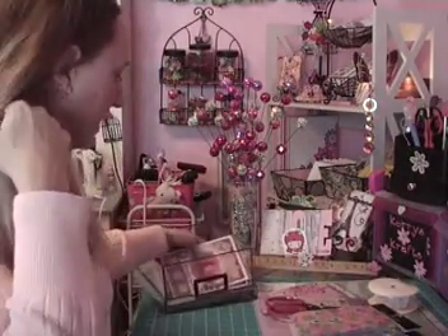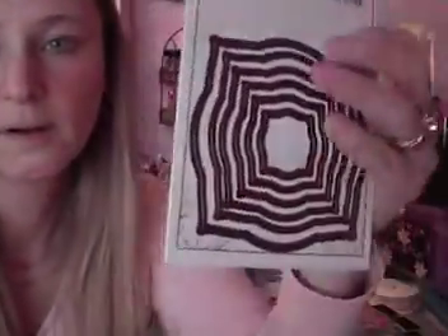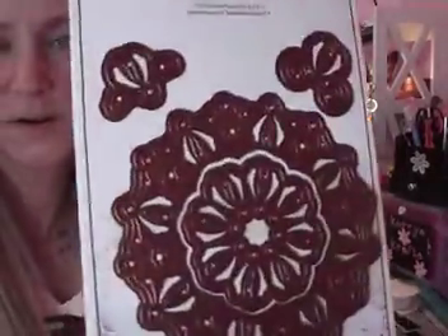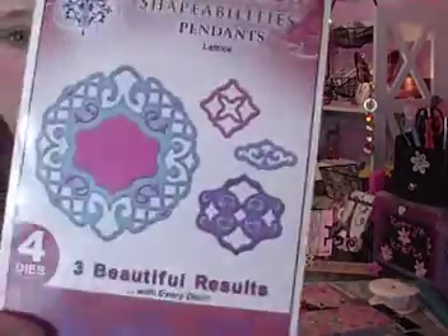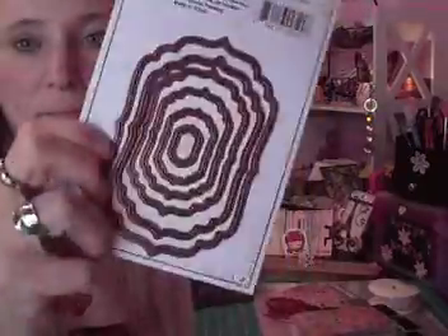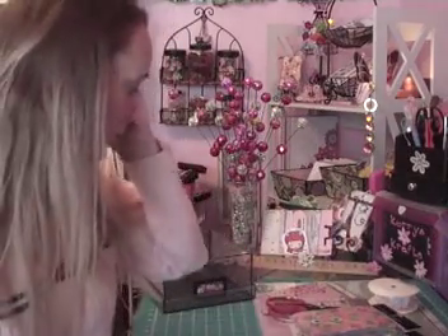Then I went to Joann's because you can find that 20% off coupon, and if things are on sale — like the Spellbinders at 40% off — you get up there and get another 20% off. I'm all about it. So I went a little Spellbinder crazy again and got five of them: Labels Three, Pendant's Lotus, Pendant's Kaleidoscope, Pendant's Lattice, and Labels Four. I love using these things — I use them all the time.